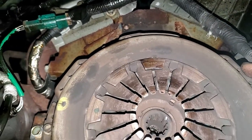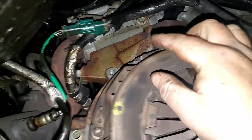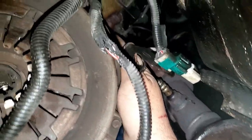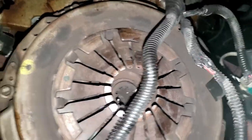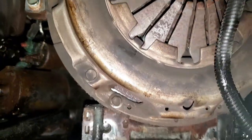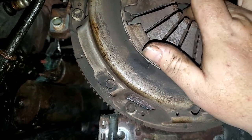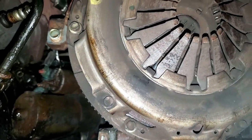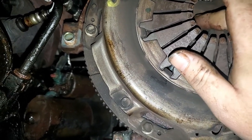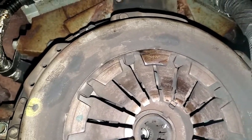When you're taking the bell housing out, there are six bolts total holding it in. Pay close attention when you take the pressure plate off, because your clutch is going to fall off too. Try to take them out together and make sure you put it back in the same way it came out, because the clutch itself can only go in one way. If you put it in the wrong way, it'll be locked up.